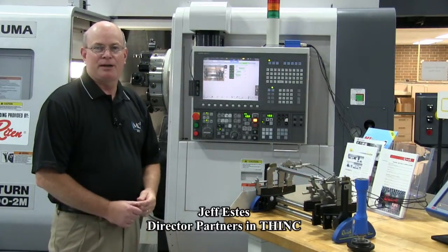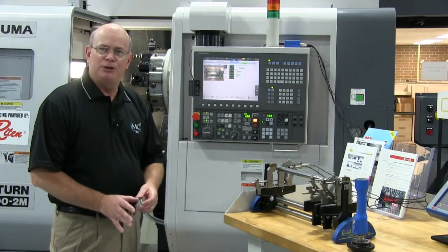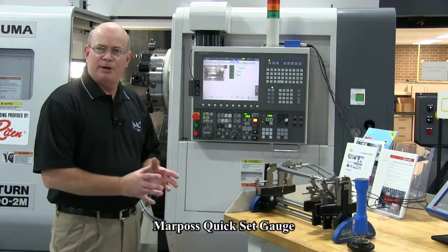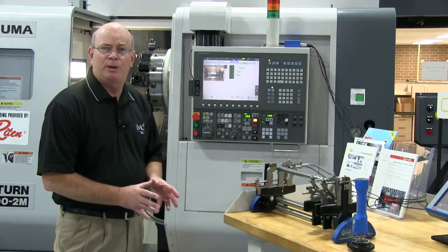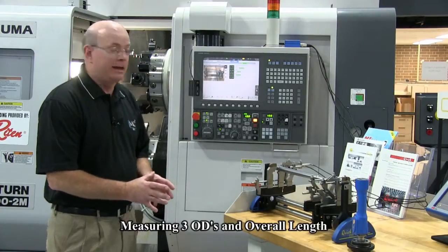Hello, my name is Jeff Estes. I'm the director of Partners in Think at Akuma America, and today we're going to talk about the use of an automatic gauge called a MARPOSE Quick Set that is going to measure a long shaft. The shaft has a length to diameter ratio of 21 to 1, and we're measuring three ODs and the overall length.